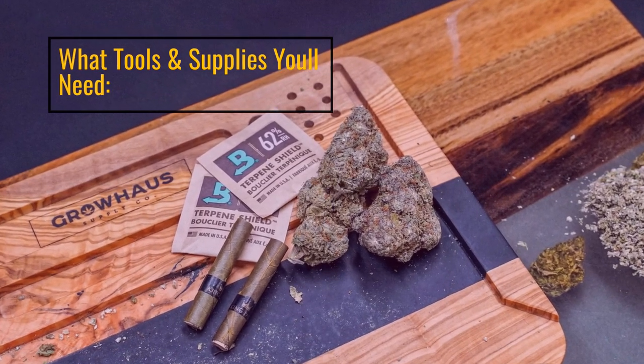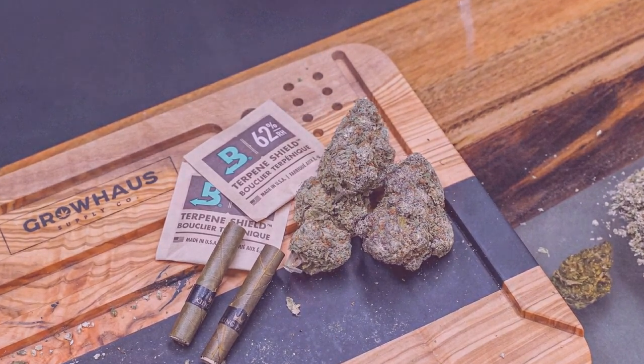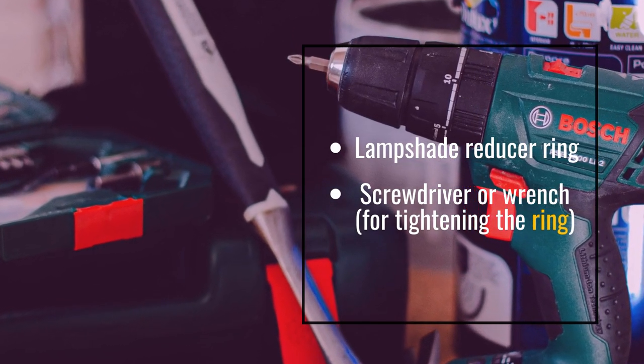What tools and supplies you'll need: a screwdriver or wrench for tightening the ring.